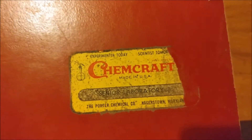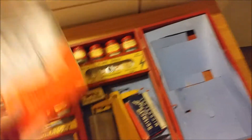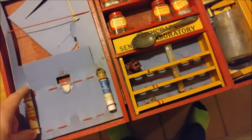This is an old ChemCraft set, made by The Porter Co. It doesn't have every chemical that came with it, and it also has some stuff that was not for the kit, like some microscopy stuff. But it has some of that, and there are also a few chemicals I'll go over.